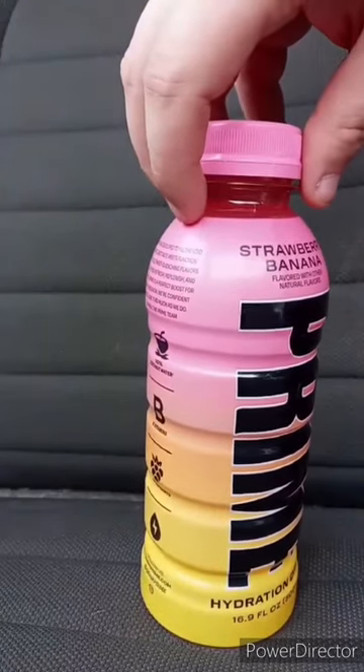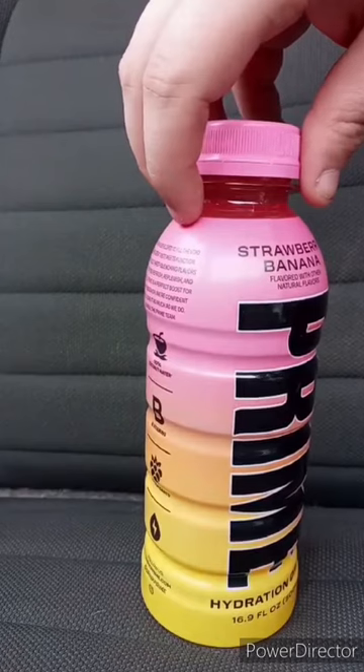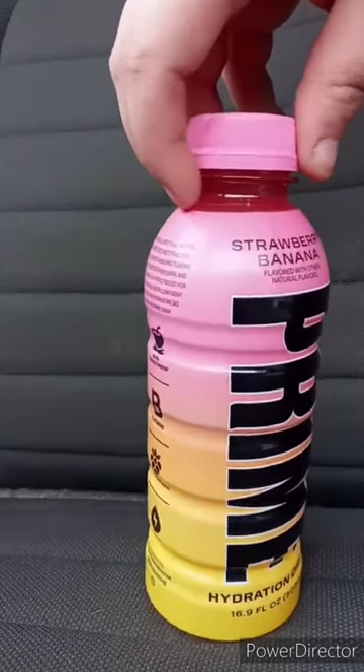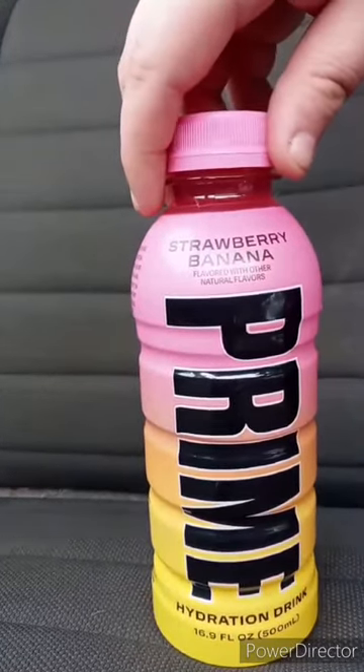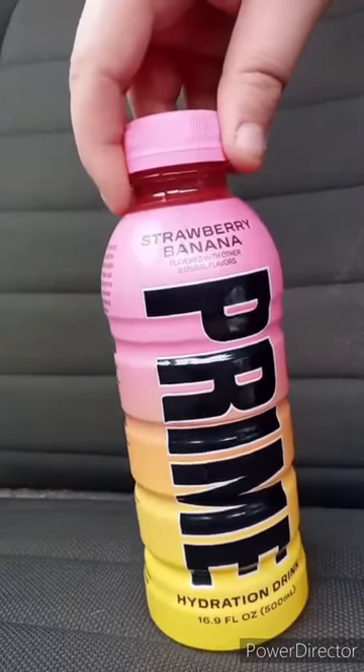I've tasted the other Primes, like the red one, the blue one, the green one — the green one is not so good. Grape and orange, glowberry, strawberry, watermelon. I have not tasted lemonade.